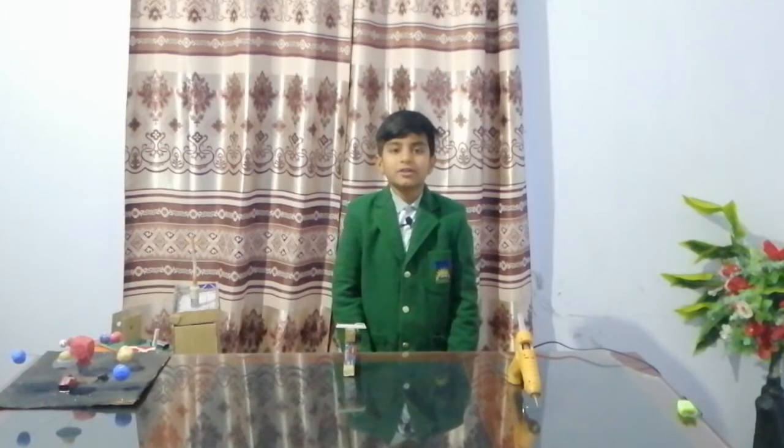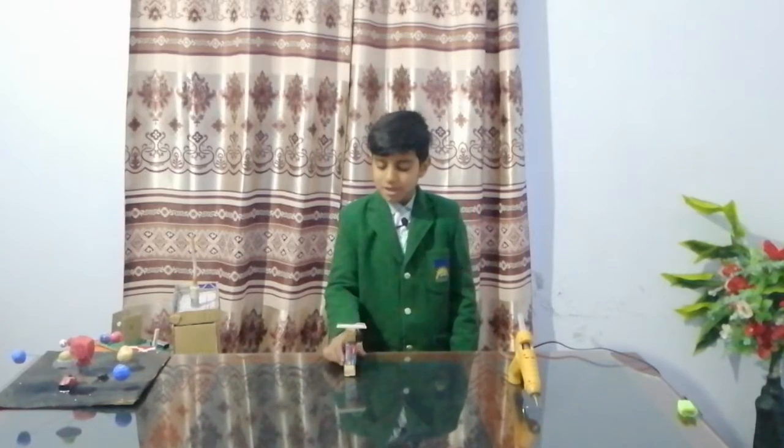Assalamualaikum, my name is Danyal. I read in fifth class. I am 11 years old. I have made some things here and I will tell you about this slide.